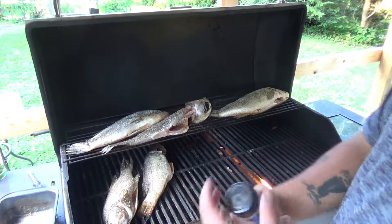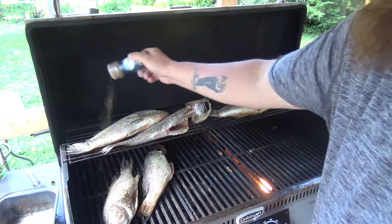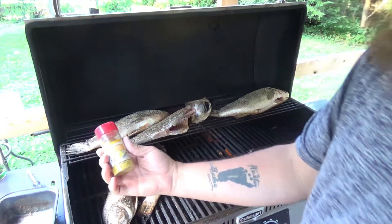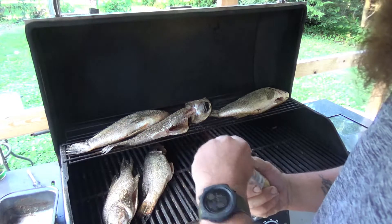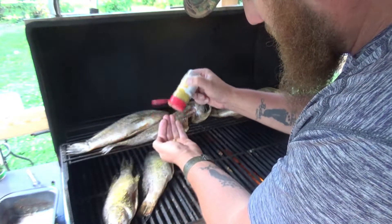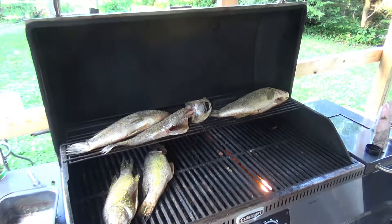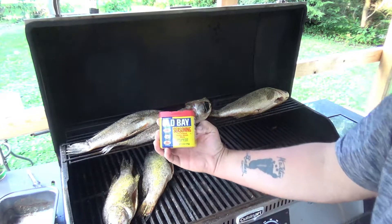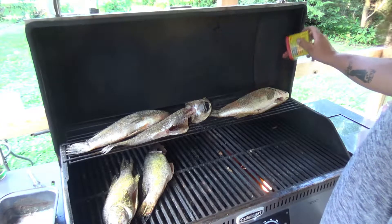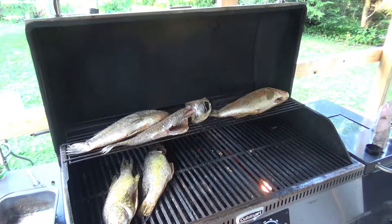A little bit of my homemade seasoning I'm going to do on two of these — that's just a blend of a bunch of spices I like to put together. The other two we're going to use a little lemon pepper, and on the big bass we're going to use a little bit of the Old Bay seasoning.